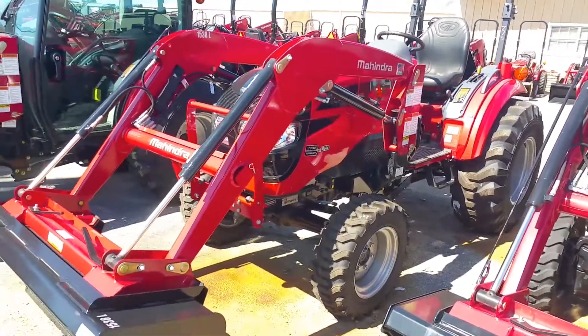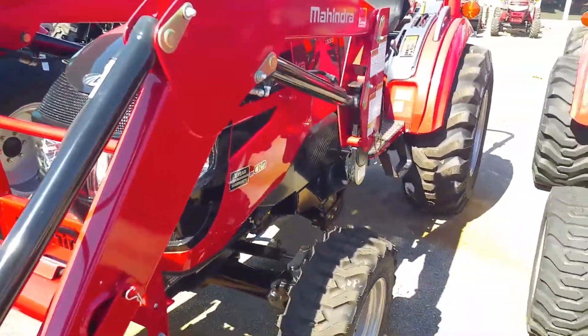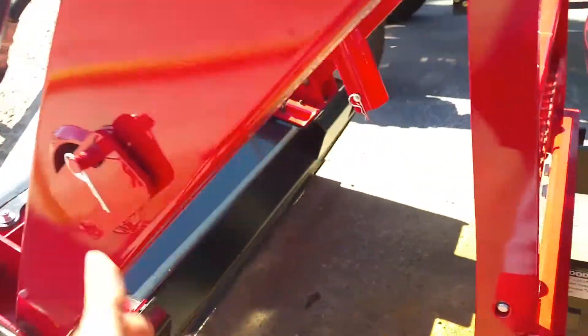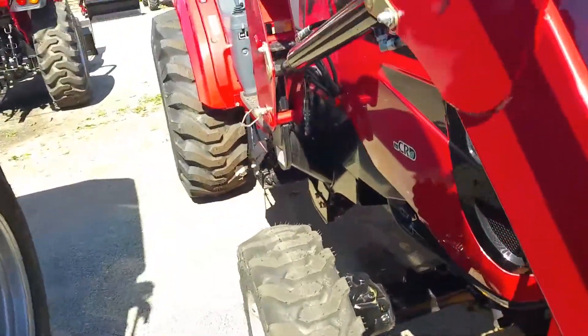This is the 15 series 38 horsepower tractor. The loader can be removed — all you have to do is when it's in the air, just pull the pins. It has a little kickstand you'll put right inside that little tube right here, then you'll back up off of it. Work the fluid up out of your loader handle, and you do have color-coded hydraulic lines so you can put it back on and take it off. You can do it in about two and a half minutes by yourself.